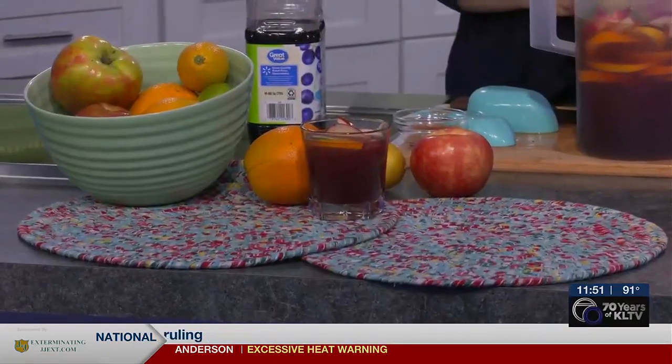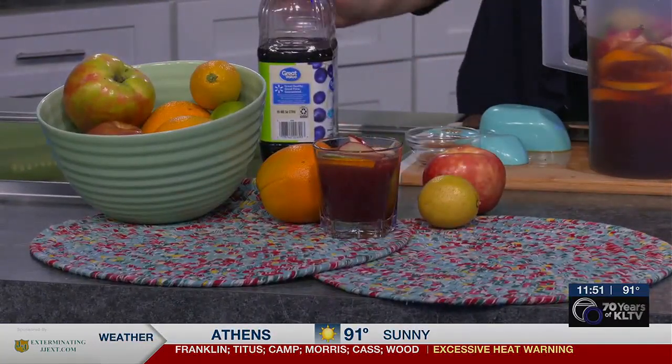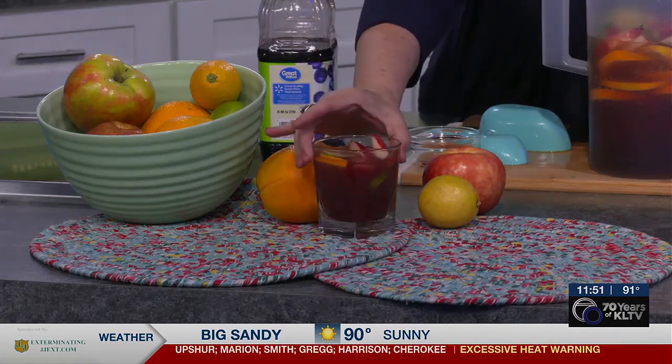You end up with this really pretty red colored drink — so delicious, just teeming with all those flavors of summer. You can enjoy this year round. All you need is some fruit, those fruit juices, and a little bit of sparkle, and you have a refreshing, beautiful faux sangria. Enjoy!